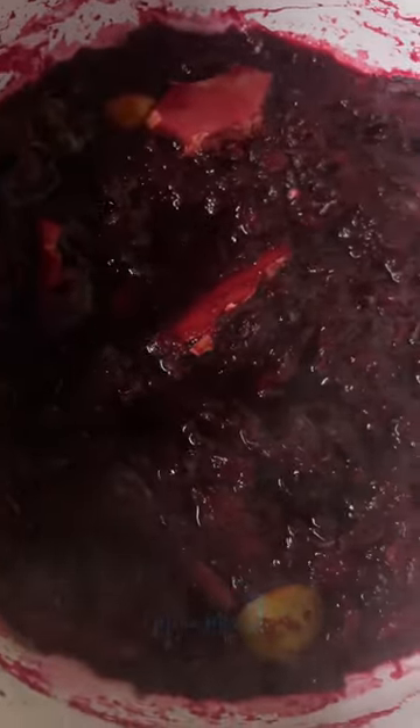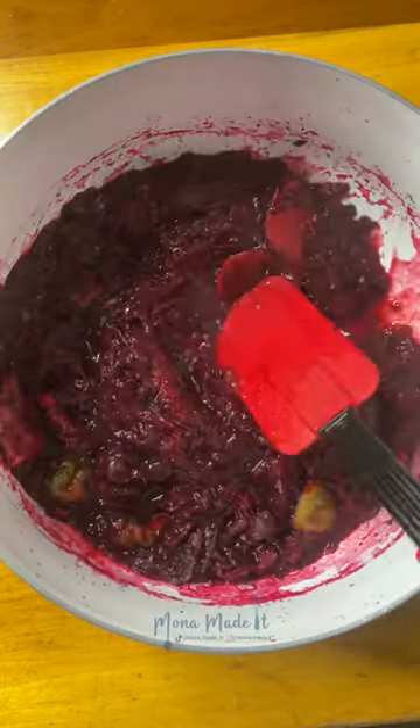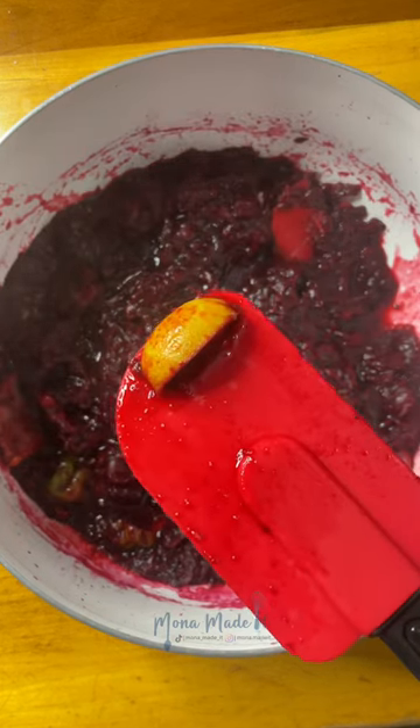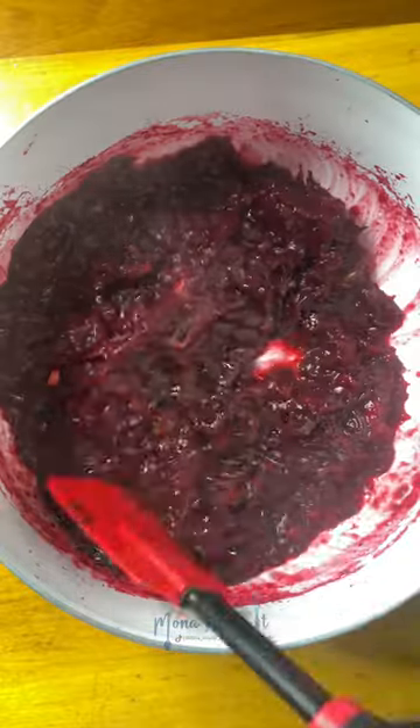Stir everything together and simmer on low heat for at least 15 minutes. Once removed from heat, go ahead and remove the cinnamon sticks and the lime. You can leave a few limes in, but mine had gotten sour, so I'm removing all of them.